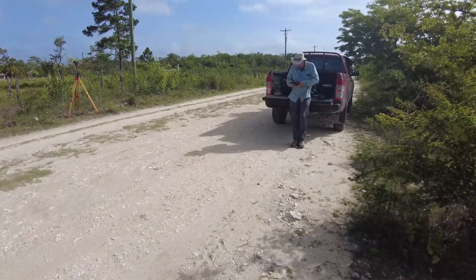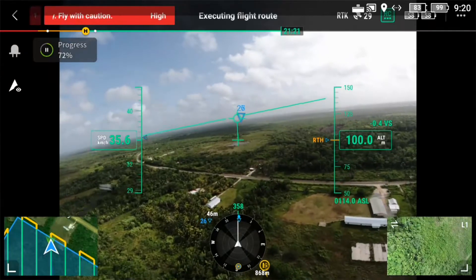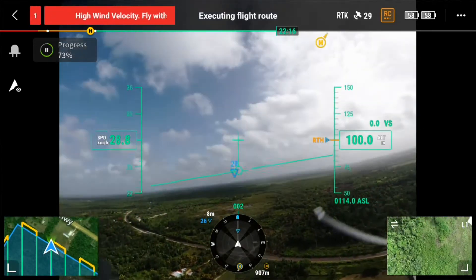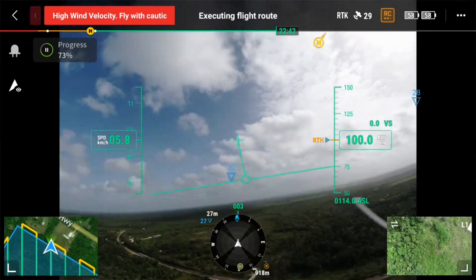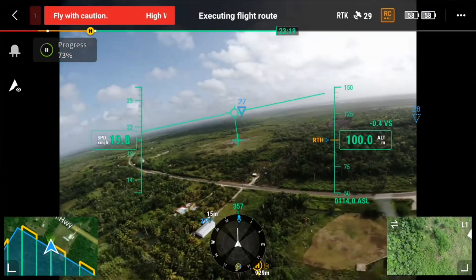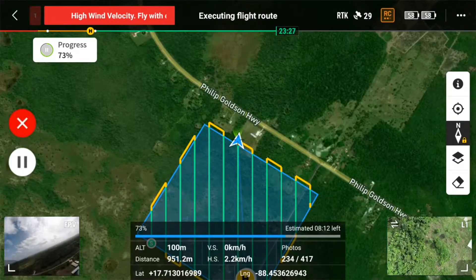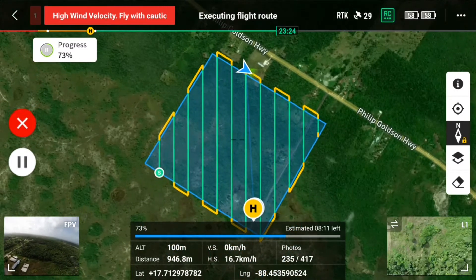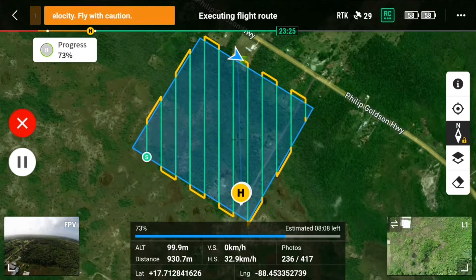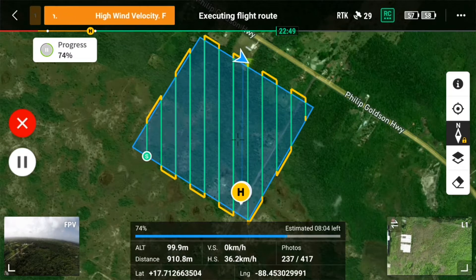Once the drone is up in the air, we're able to use the controller to see several different sets of data being beamed back from the drone. In the main view window here, we can see the first-person view camera that's looking straight out the drone. And in this view, it's a Google Earth-like top-down view of where the drone is and the transects that it's flying. The H you see there is home.